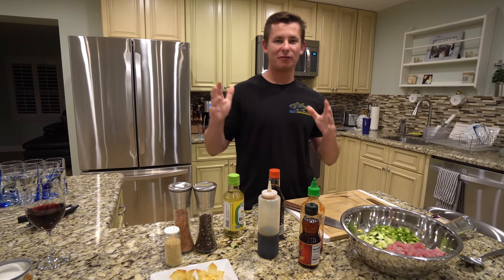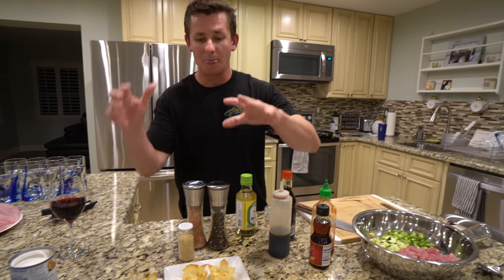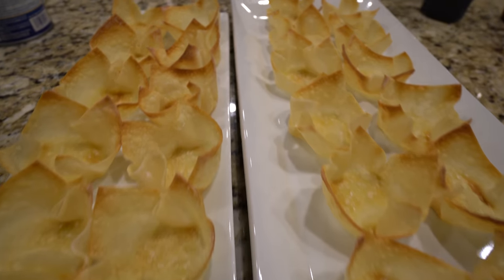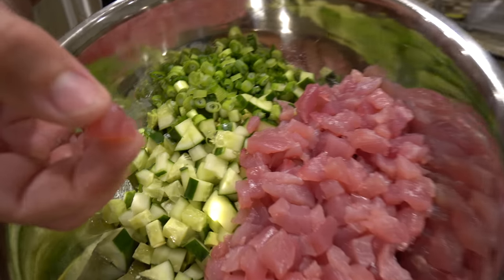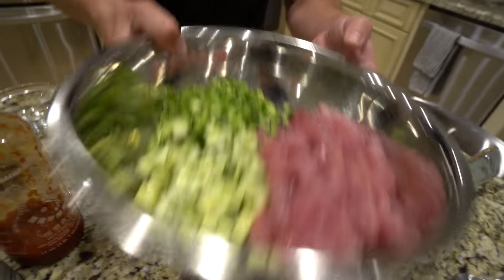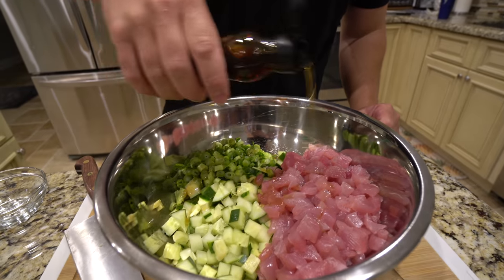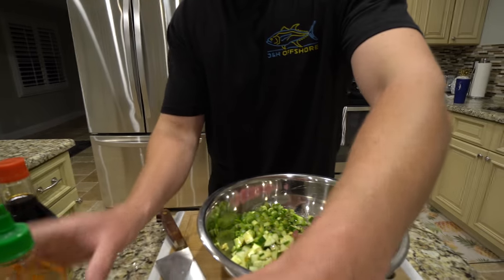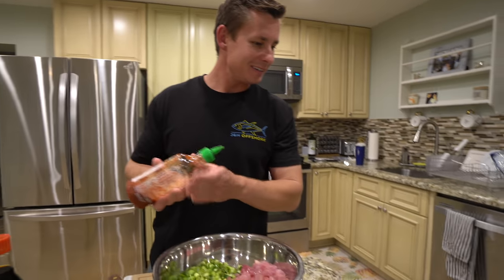Welcome back to the kitchen. As we wait for Sam, his friends, family members, and my dad, I'm going to whip up a little appetizer that Brooke and I love to do — basically a tuna poke style, put them in these wonton cups which Brooke whipped up in the oven. This is the blackfin cut up into a bunch of little cubes — diced up. We got scallion, cucumber, and two avocados. We've got sesame oil, a little bit of heat — some sriracha.